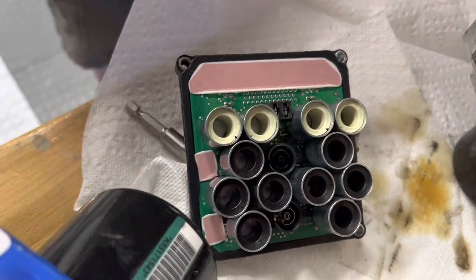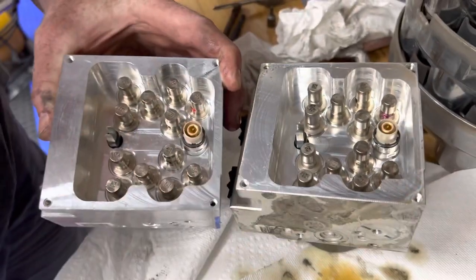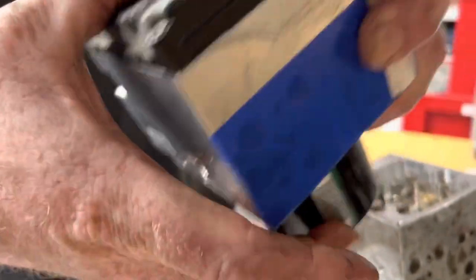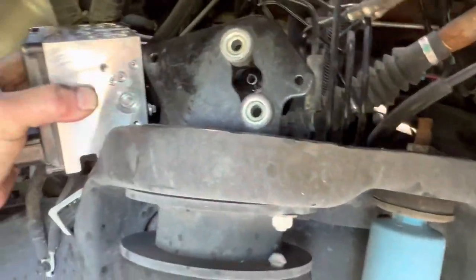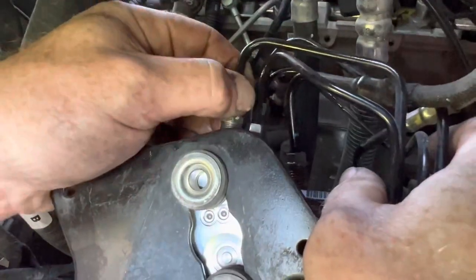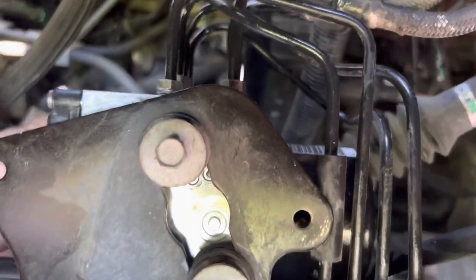I'm going to make sure that matches this — yep, still got everything the same, all that comes with it. In with the new. Now I'm going to go and line these all up. All the brake lines are put back on, all six of them.